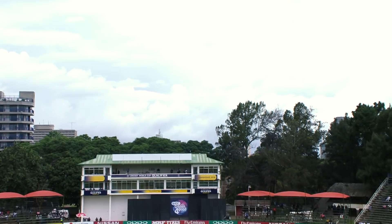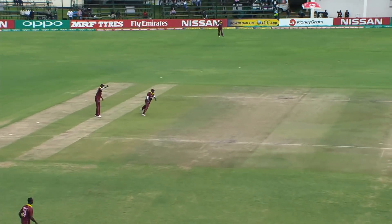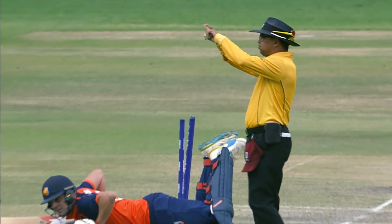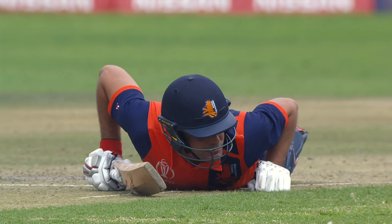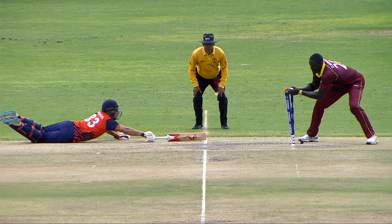It's a free hit, it's gonna go straight up in the air. They're thinking run two and they'll get back — but they won't get back. It's another run out, it's another run out. Yes, he's short and he is gone.